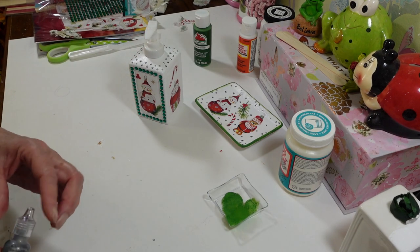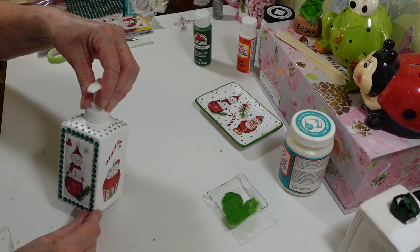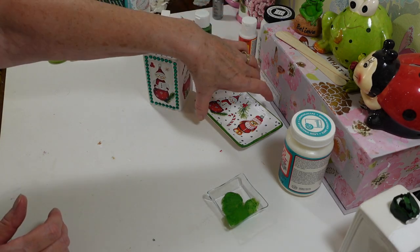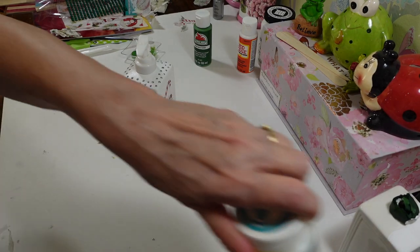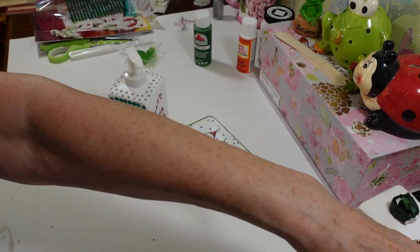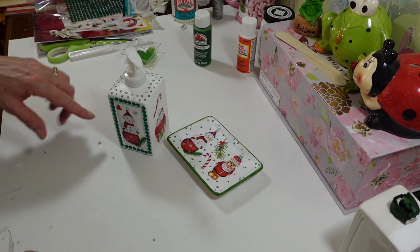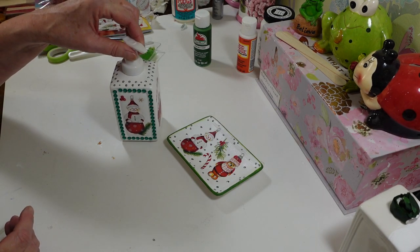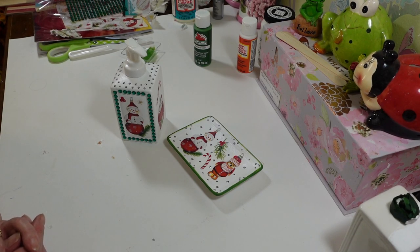That is all I'm going to do to these little guys — I think that looks adorable. I want to try to find a nice apple or pine scented hand soap to put in here when I get to the store. I still have to put another coat of Mod Podge on there, but once that's done, if it gets wet, all your little decals and things should stay on just fine. I hope you guys enjoyed this and maybe it gave you a little idea for your soap dispensers. I'll see you all next time — have a great day!